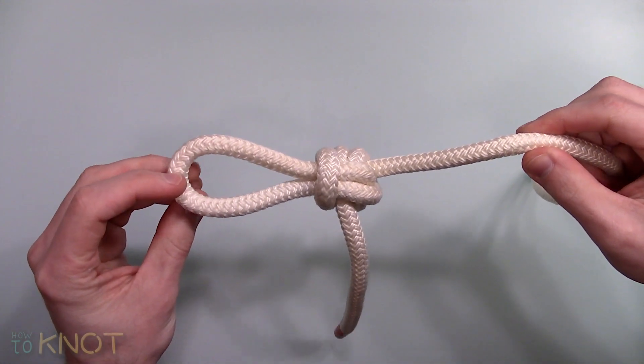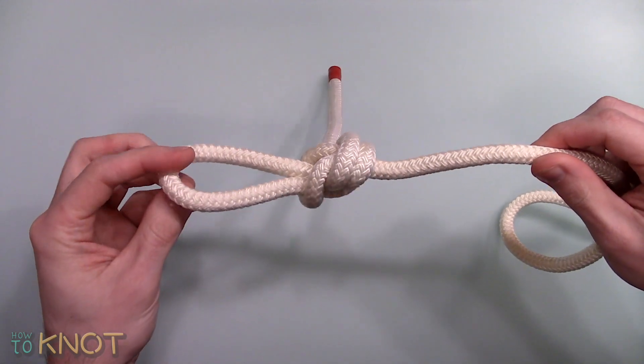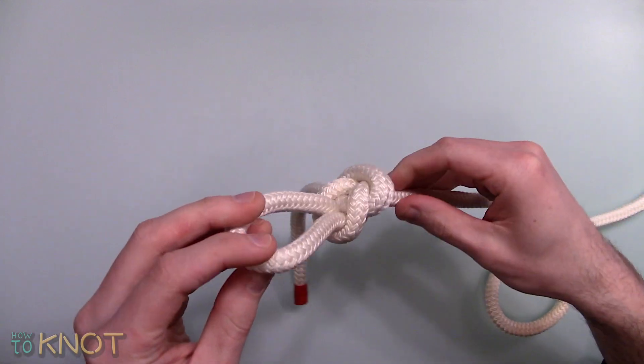Welcome to my channel How To Knot and in this video I'll be showing you how to tie a double dragon loop. This knot is great for applications such as general purposes and camping.